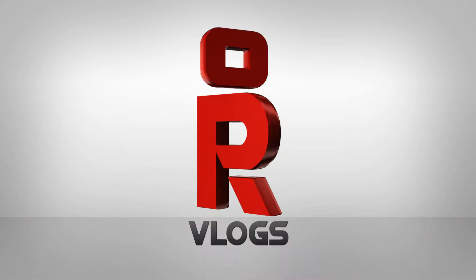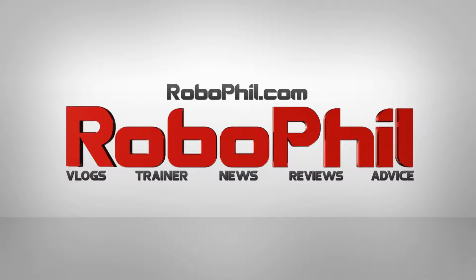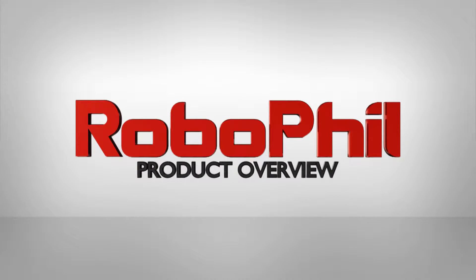Welcome. On this video we're doing a product review for the Reba 2 robot, which has been co-developed by Recon and Toka Rubber Industries. Hi guys, I'm Philip English from Robofill.com. On this video we're looking at the Recon and Toka Rubber Industry design robot caregiving bot, Reba 2.